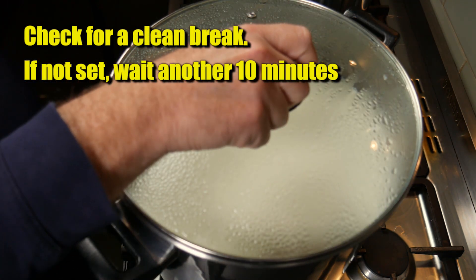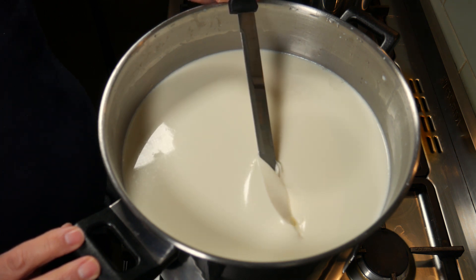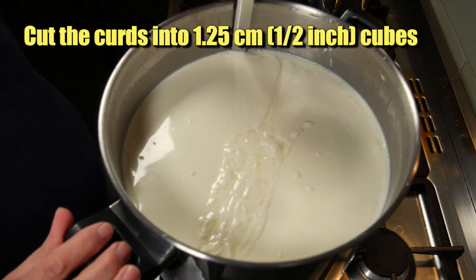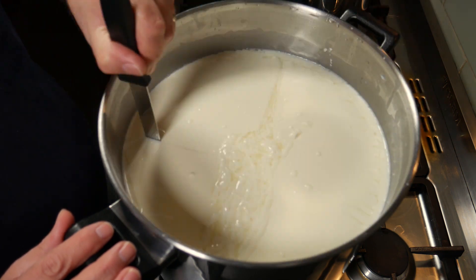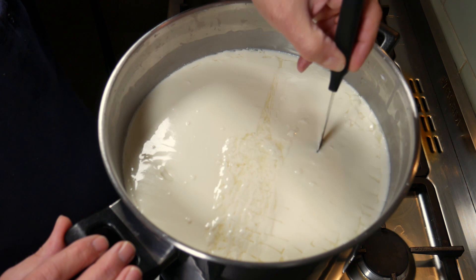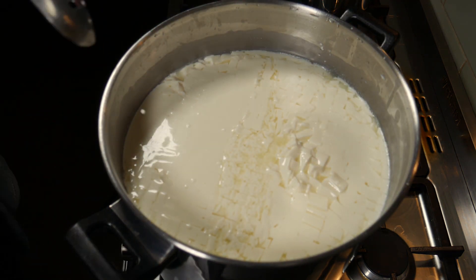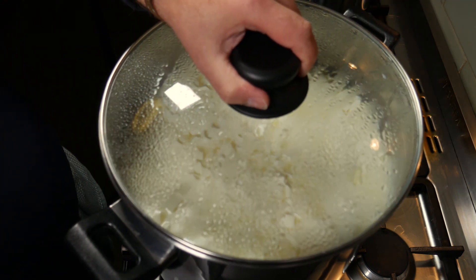Once that time has elapsed, I'm going to check for a clean break. I'm using my knife - flip it on the edge and lift it up. If it looks like a nice clean line, which it does, that's fantastic. If you don't get that, wait another 10 minutes and check again. Now I'm going to cut the curds into 1.25 centimeters or half-inch cubes. I've done the horizontal cuts with my curd harp and the vertical cuts with my curd knife. If you don't have a curd harp, angle your knife at 45 degrees. After cutting, let the curd cubes heal for 10 minutes.